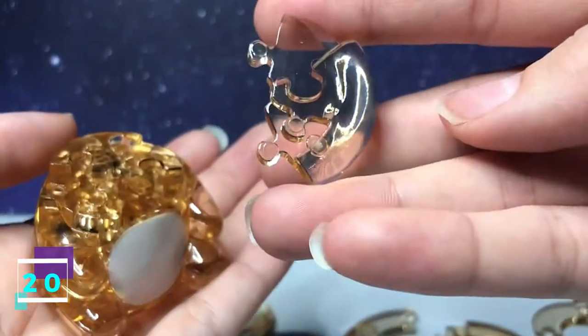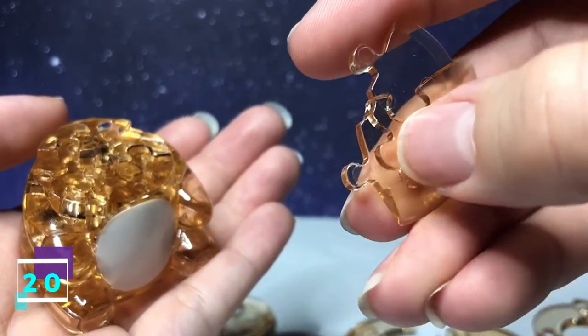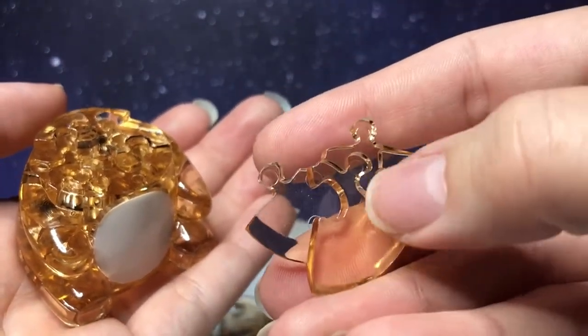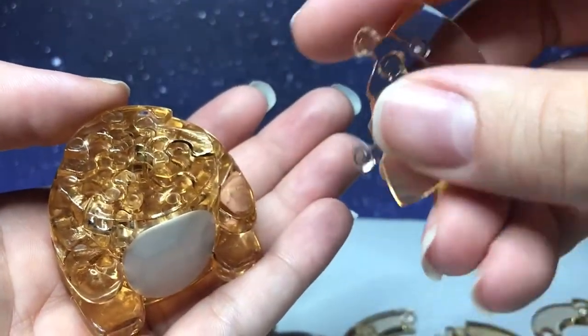Step number 20, this piece. It has two going out, an indent right here, and a slant right there. You flip it over — one going in, one going out. With this side facing upward, it's going to connect on the right.